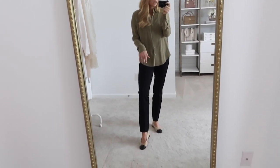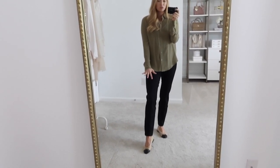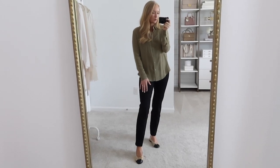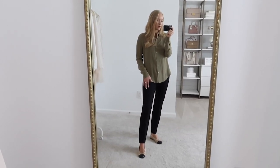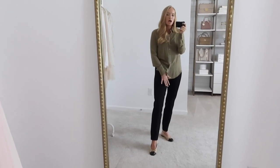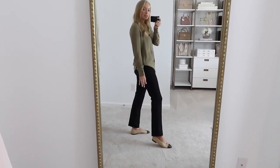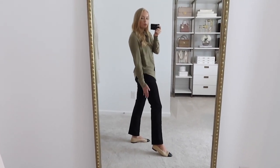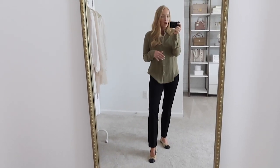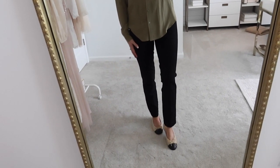I feel like the slim straight does a good job of balancing out the leg. If you don't like a skinny version, this gives you just enough volume at the ankle to balance out wider hips. In this pant I am wearing a size small — I've tried the medium and felt they were a little too relaxed through the thigh area. Since these have a slightly more relaxed fit through the thigh, I sized down, and if you have skinnier thighs I'd recommend the same.